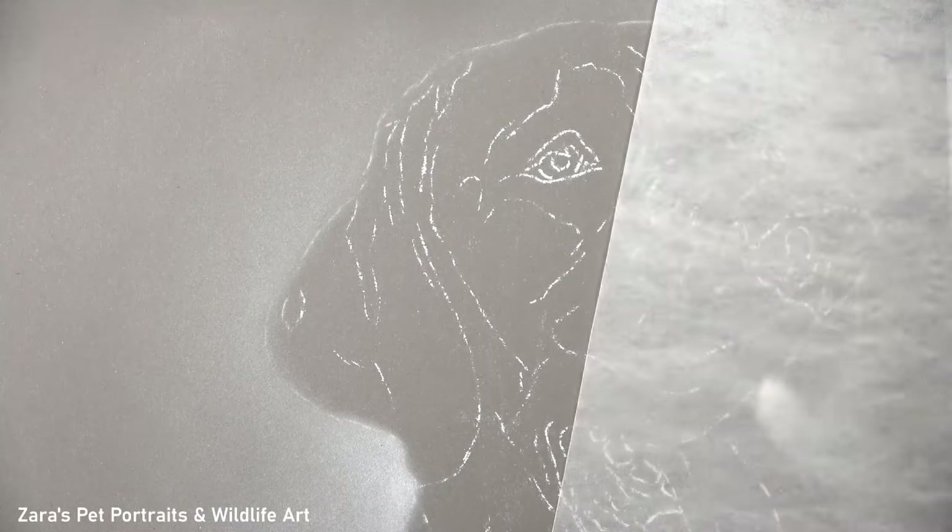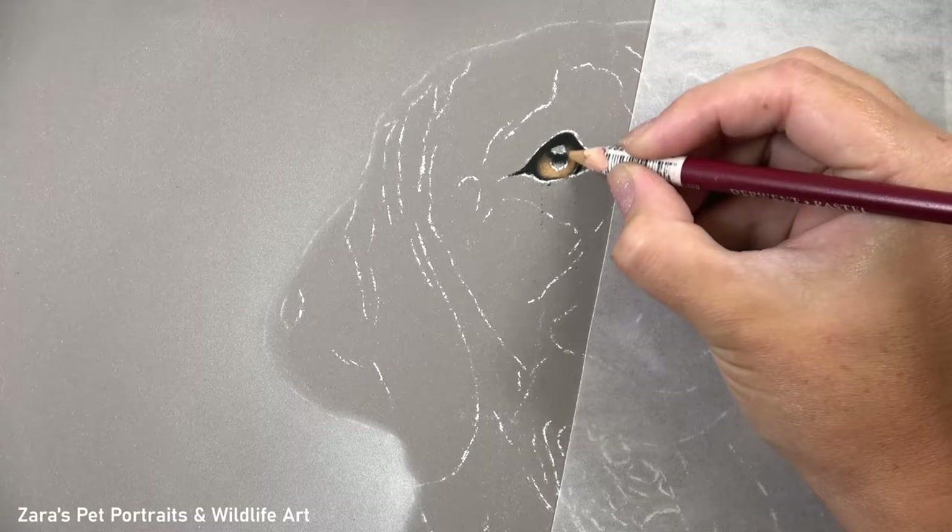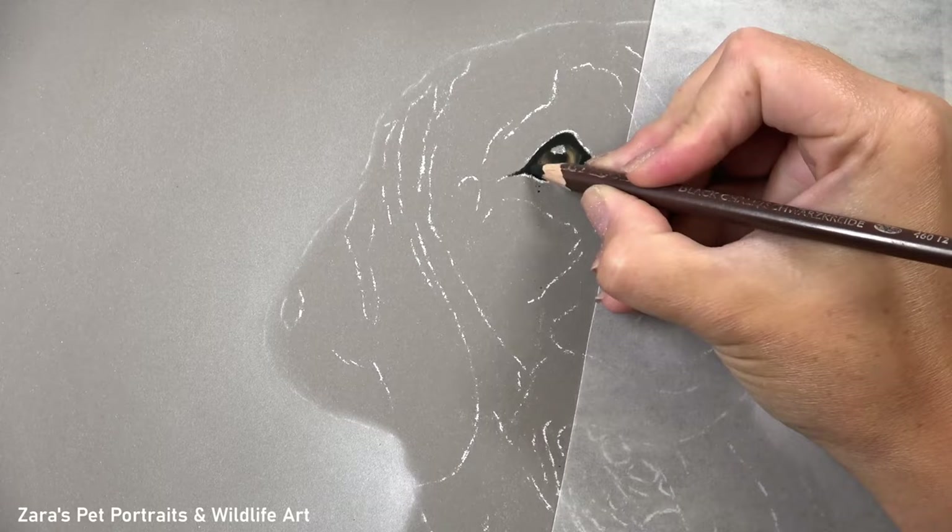Hi everyone. In this tutorial I'm going to show you how to draw a black Labrador in pastels. The first thing I like to do is get the eye drawn in, as this is obviously where the main expression of that animal stems from, so I do want to make sure that I've got that right before I start working on any of the fur.